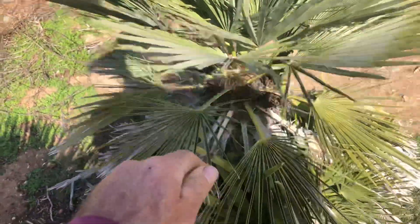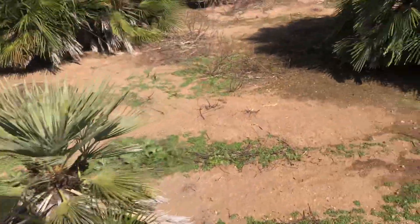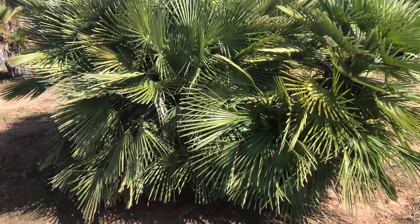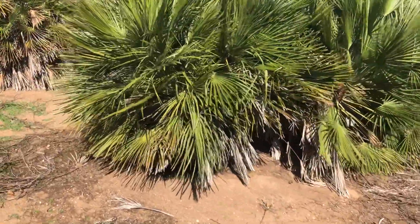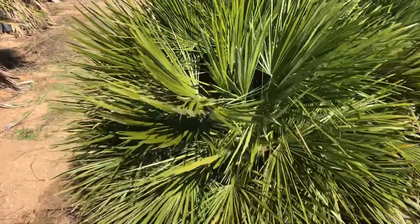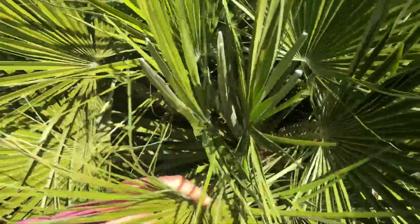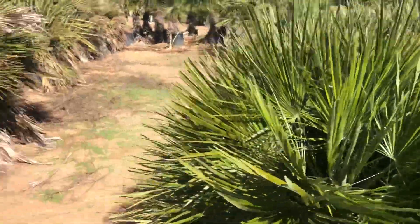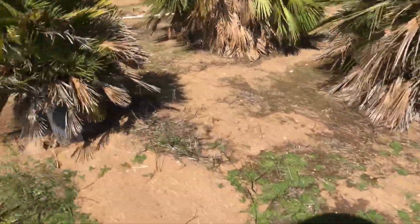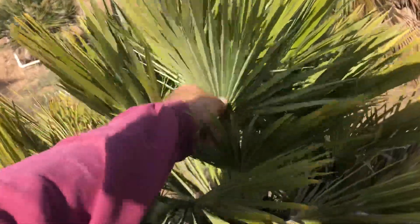Right next to it, that's actually a serifera — that's a species. There's Chamaerops humilis and Chamaerops serifera. Here's another one that's got a beautiful lustrous green, but you can see it doesn't really have a silvery backside to it, so this is just a lush green one — really nice. And this one's more miniaturized, has miniature foliage.